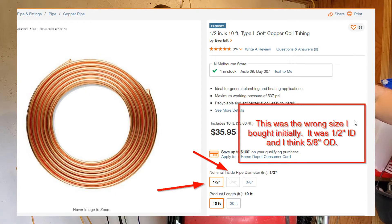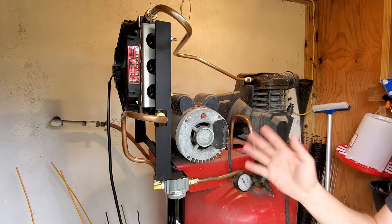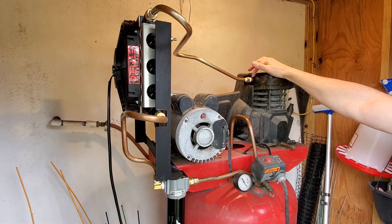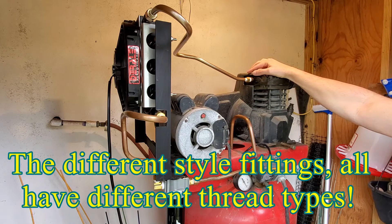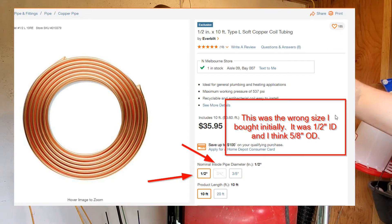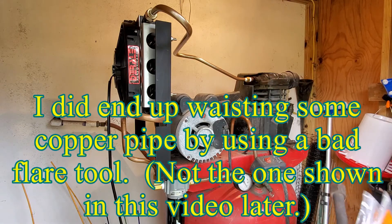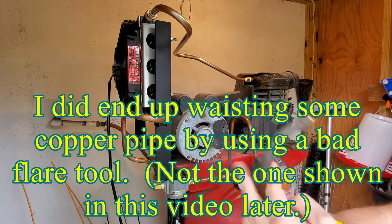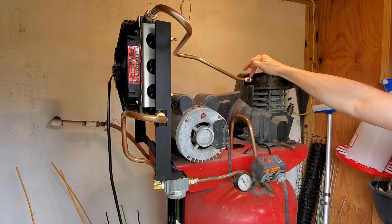Getting from these threads to the pipe and all the adapters is just mind-numbing. I learned more than I ever wanted to about national pipe thread, different types of fittings, compression fittings, flare fittings, and things like that. But I was able to get it done. I took back the original soft copper coil and purchased half-inch outside diameter soft copper coil pipe. This adapter came with the unit — it has a little compression fitting that slides inside and a nut compresses it and holds it into the system.